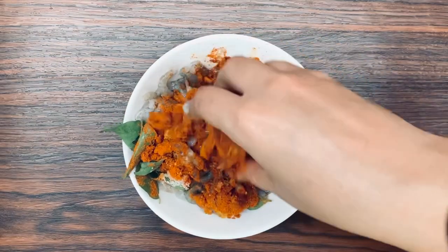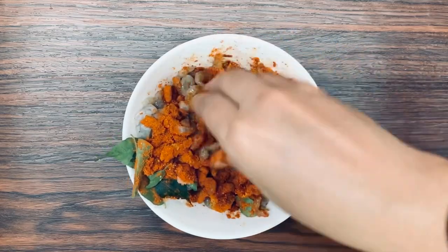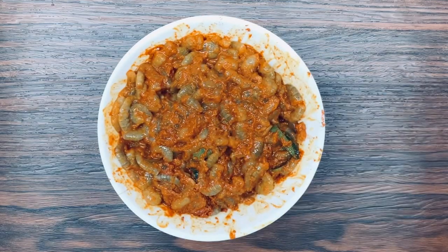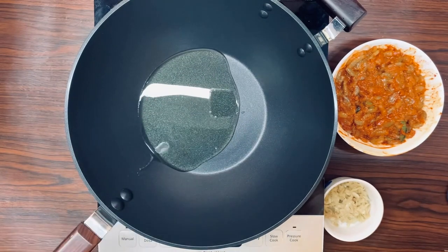Add 1 teaspoon of tea. Let's mix it all together. Let's marinate for 10-15 minutes.